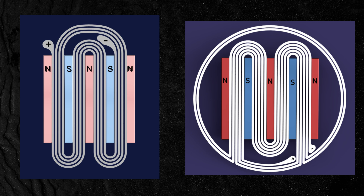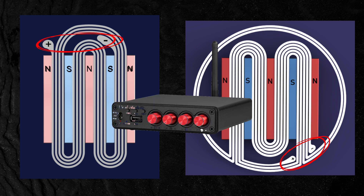You might have already spotted that I have two terminals on these coils labeled plus and minus. These are the terminals where the current goes through, and since you want to hook these coils up to an amplifier, you need connection points.